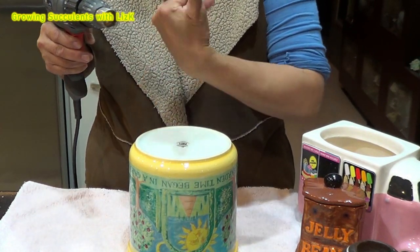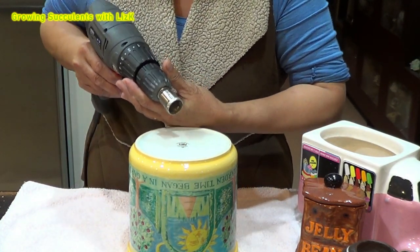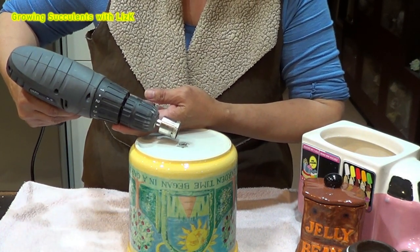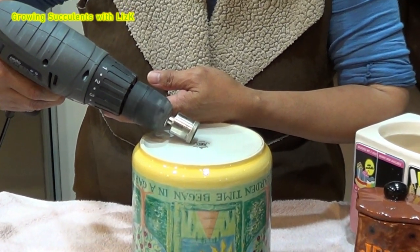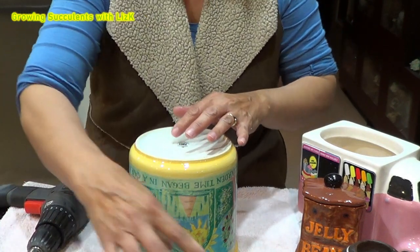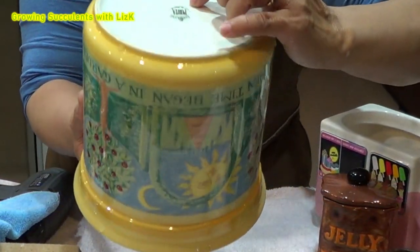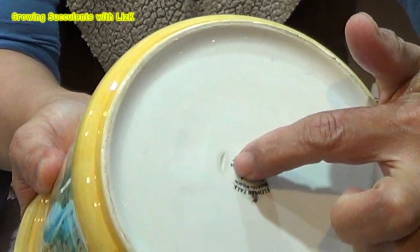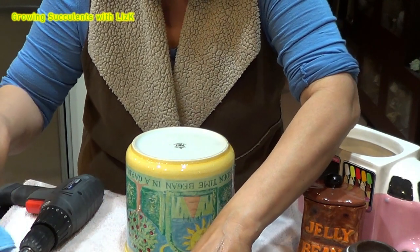I'm just doing this on the side, just scoring it with a little bit of effort. See the score mark here — it's on the tip of my nail. There you go, so you've got a score mark now. That makes it much easier to continue drilling.